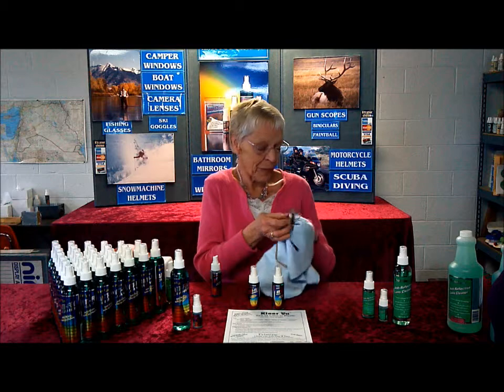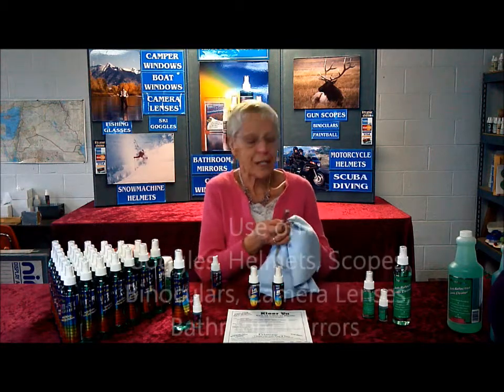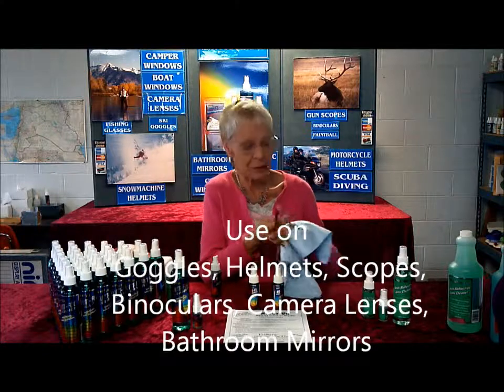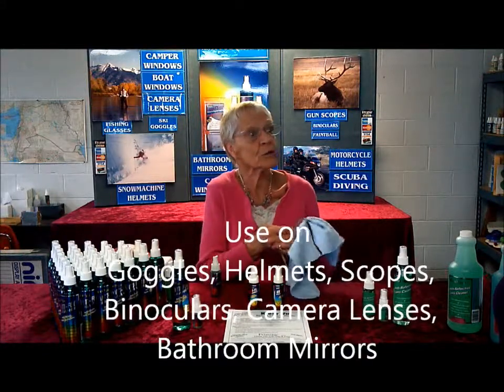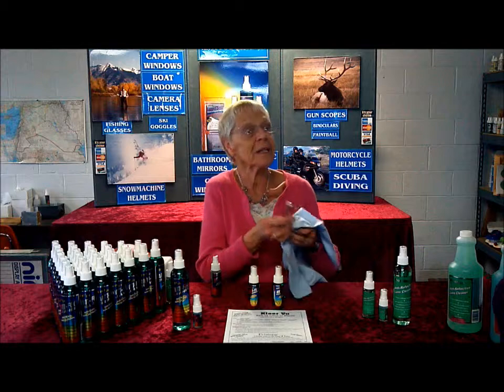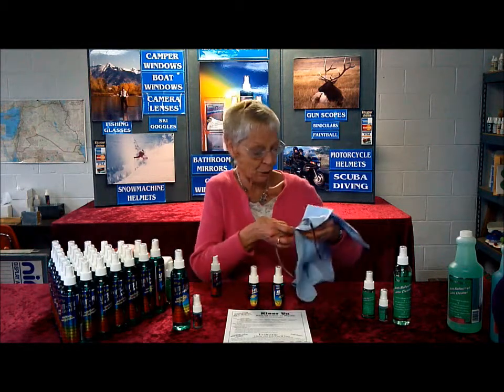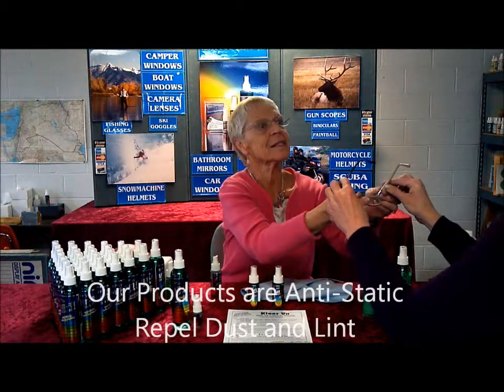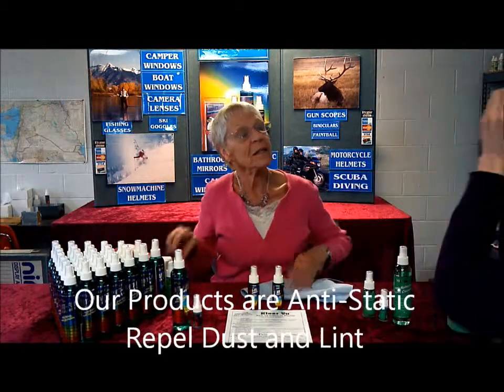We use this on helmets, goggles, scopes, binoculars, bathroom mirrors. Inside a car, it will last two weeks in the more humid areas, five to ten days in the colder areas. It's also an anti-static — dust doesn't stick. I use it on television screens and computer screens. Look at that, that's so clear. Isn't it great? It does a beautiful job.